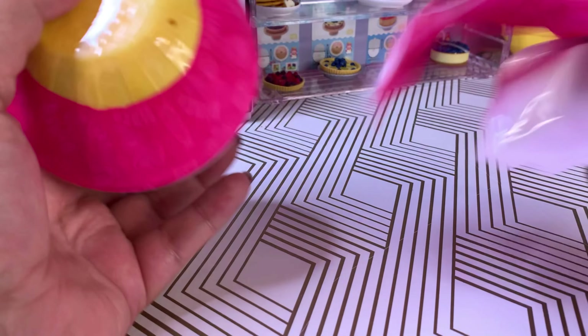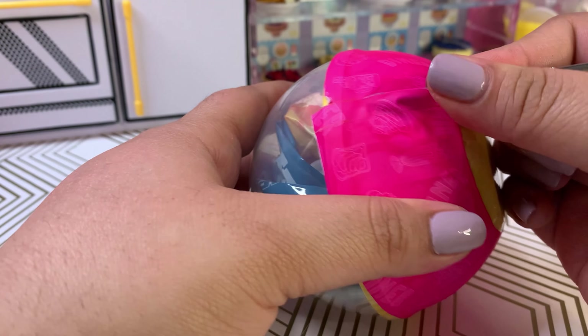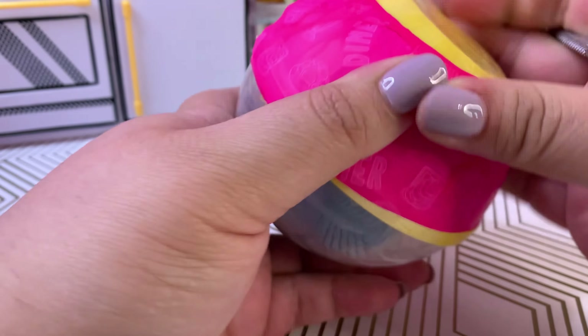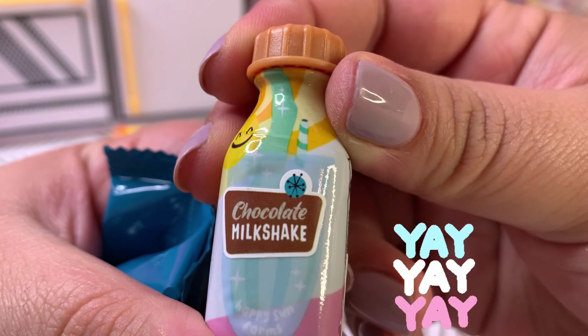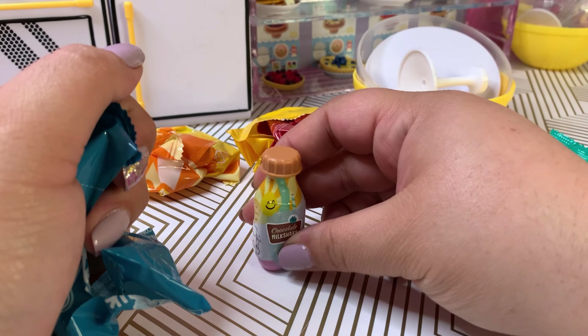Hi everybody, hope you're having a great day! I know we love Series 2 right now, but we still have Series 1 back here that needs more additions to the collection. So join me today in the unboxing of the Miniverse Make It Mini Food Diner Series 1.